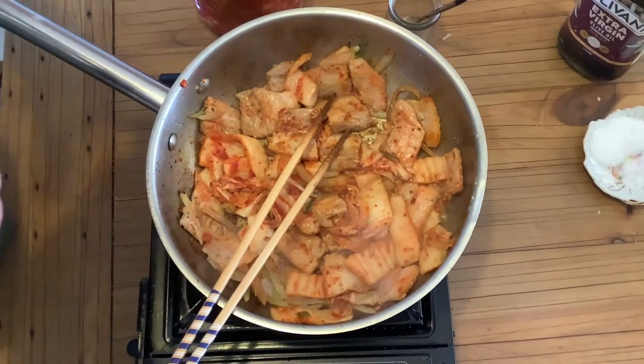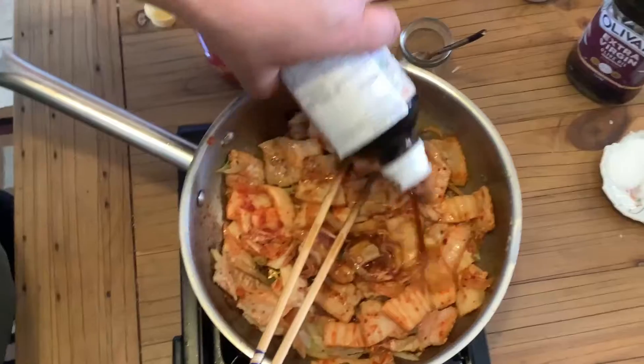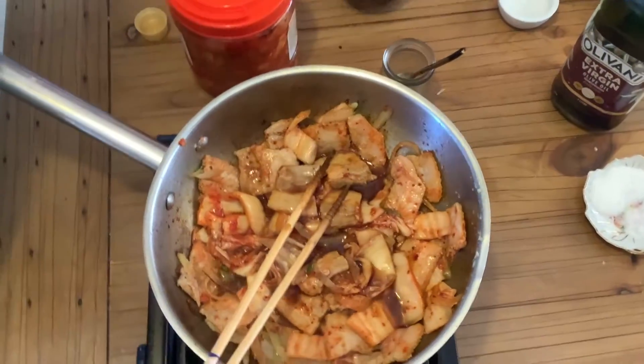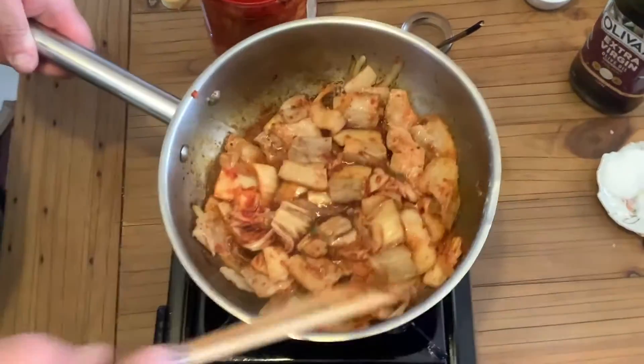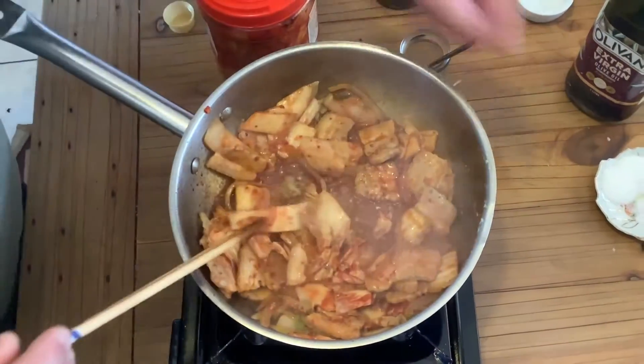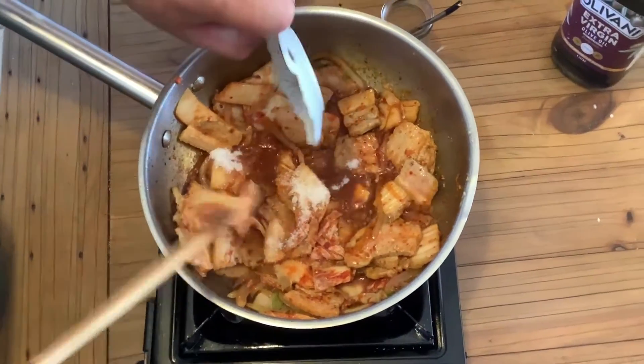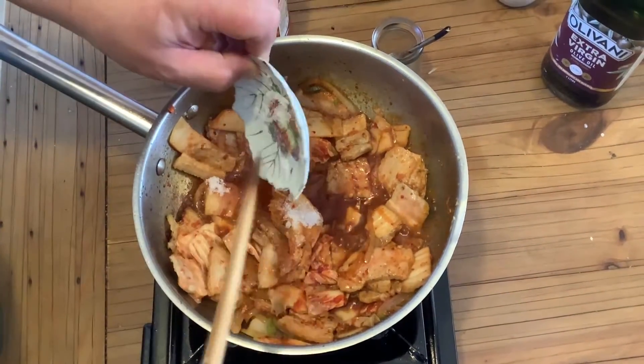Then I'm going to hit it with the Min-siu, 2 or 3 tablespoons. And then finally hit it with the sugar to put a nice glaze on there.